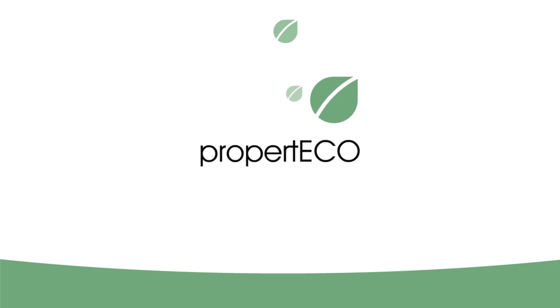PropertyCo are experts in radon testing and remediation. For more information on our easy and affordable radon testing, visit www.propertyco.co.uk.